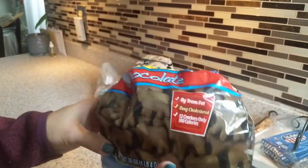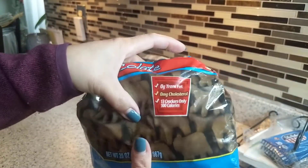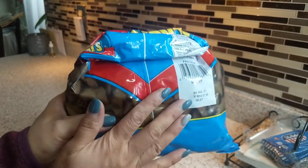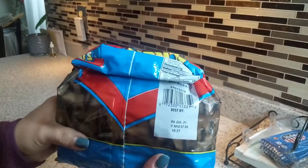That's my animal crackers — it's already closed, even though the bag is a bit ruined. This is just to show you how to close a snack bag without using a clip — it's saving money!